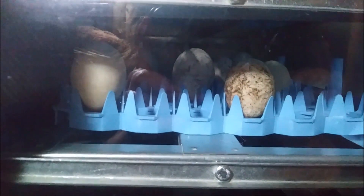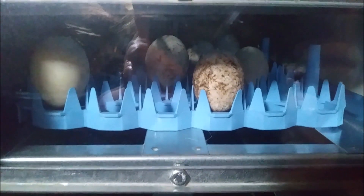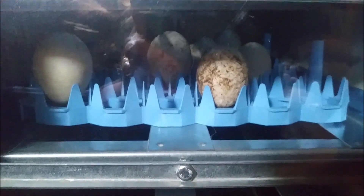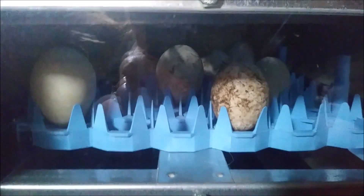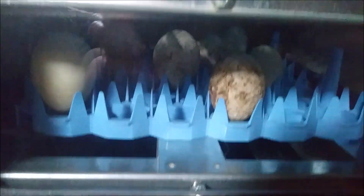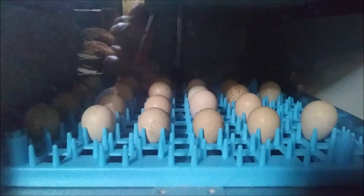Unfortunately the ducks have quit laying for the time being, but it might just be the weather — it's been a little warmer than usual, in the lower 80s for a couple of days, so maybe they think it might be summer. I know my ducks — they'll go through this little spell and then start laying again. The duck eggs are on day seven, so they have 21 more days. The chukars go 23 to 24 days, so they still have a pretty good while to be in there.